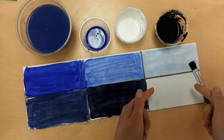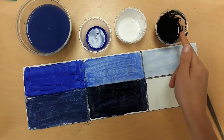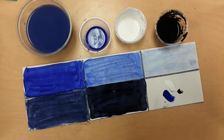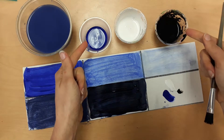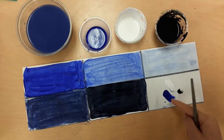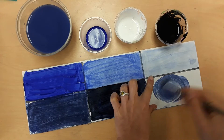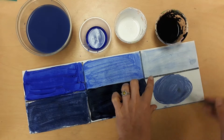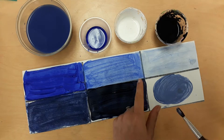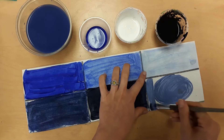We have one box left. I want you to try mixing all three colors — white, black, and your hue — to see what you get. When you're taking your paint, don't get those cups of paint dirty. Mix them all together and see what we get. What we have is a grayish blue, and the word for that is called a tone. A tone is a hue mixed with black and white. So we just made a tone.